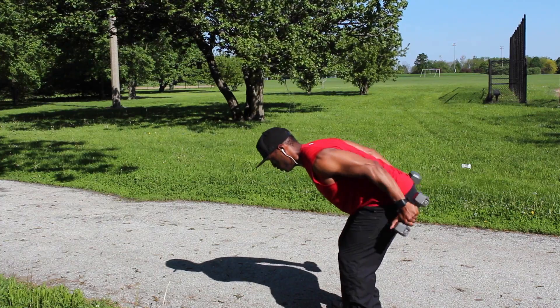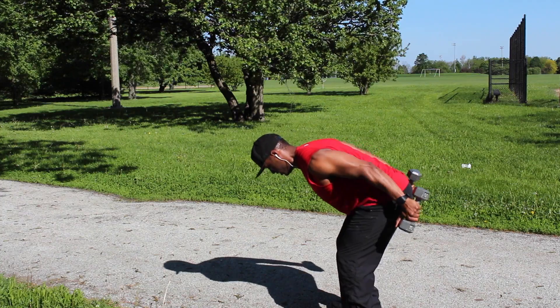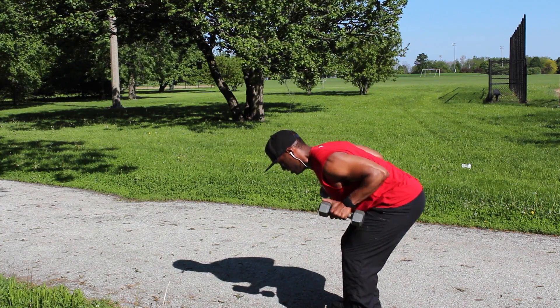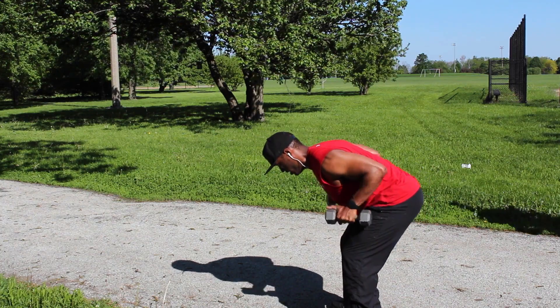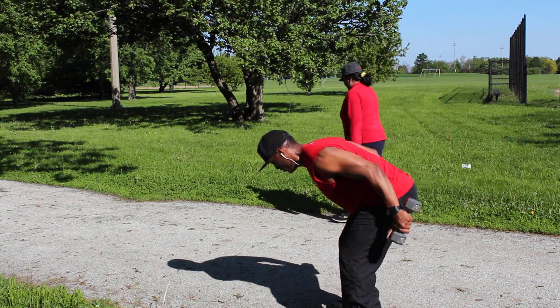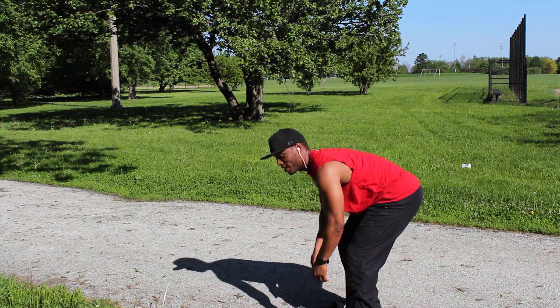1, 2, 3, 4 — keep it up — 5, 6, 7, 8, 9, 10 — 5 more — 11, 12, 13, 14, 15. All right, break.